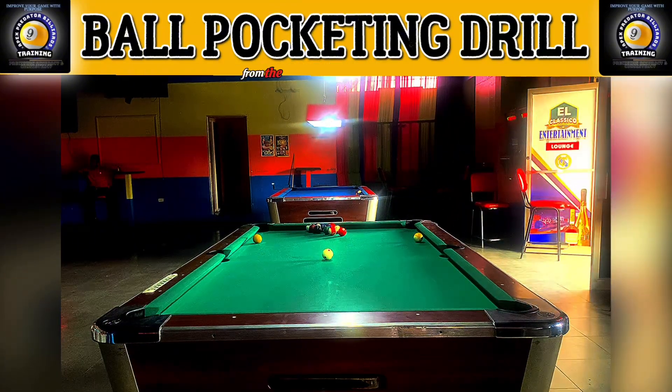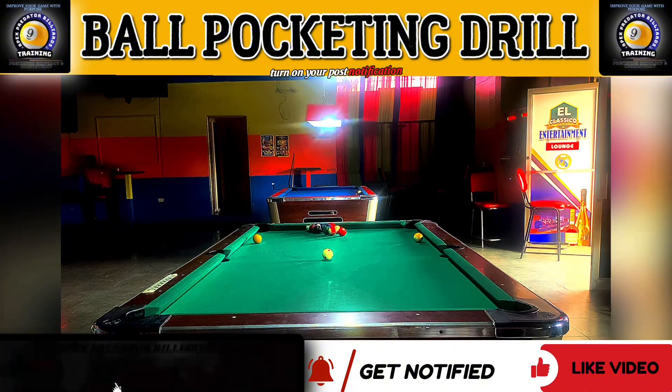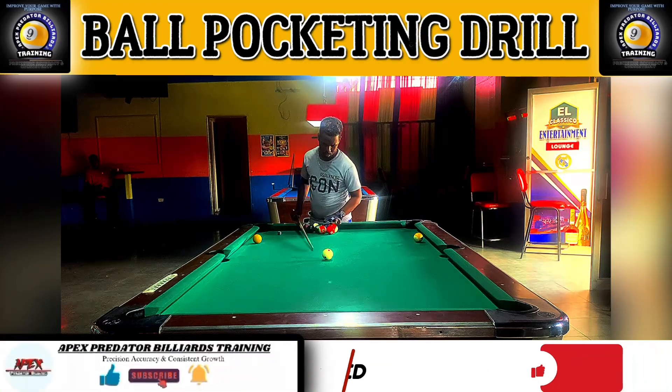Hey guys, welcome or welcome back to another practice session with Apex Selenio from the Apex Predator Billions Training Club. If this is your first time on the channel, don't forget to hit the subscribe button below, turn on your post notification bell, leave some positive questions and comments down below, and don't forget to share this out to your pool community.